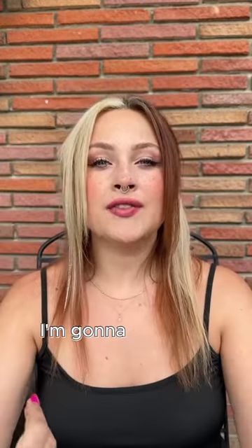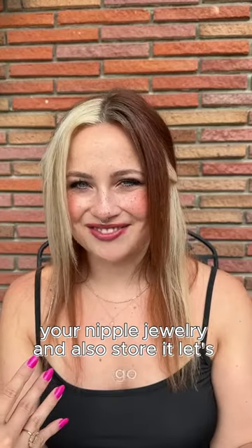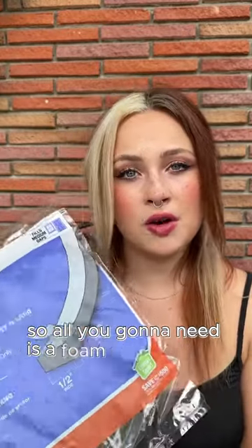Hi! Let's DIY! I'm gonna give you guys a really fun way to show off your nipple jewelry and also store it. Let's go. All you're gonna need is a foam with a sticky back and a little razor. Be careful — this is a knife!